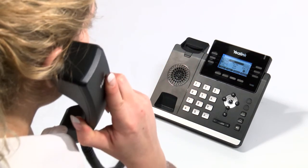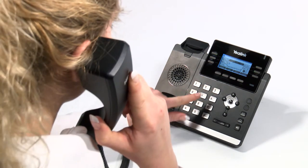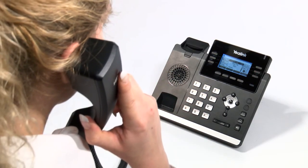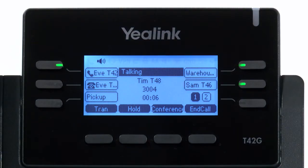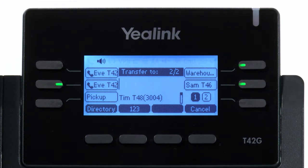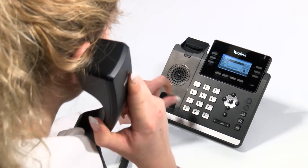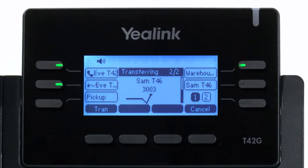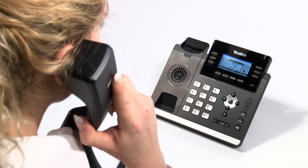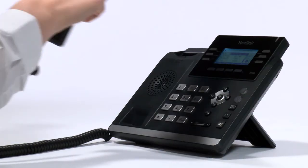An attended transfer is when you first talk with the destination party before transferring the call. This is often used when screening calls or when information about the call first needs to be relayed to the destination party. To perform an attended transfer, press the transfer soft key located on the bottom left of the phone screen, then enter the telephone number or extension number of the person you wish to speak to first. Once the number has been entered and you are happy it is correct, press the send key and the call will be initiated. The person you initially spoke to will be placed on hold, listening to your company music or message on hold. Once you have finished speaking with the destination party and are ready to transfer, simply hang up to transfer.